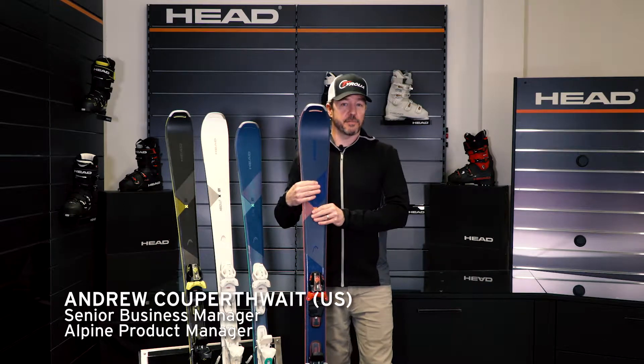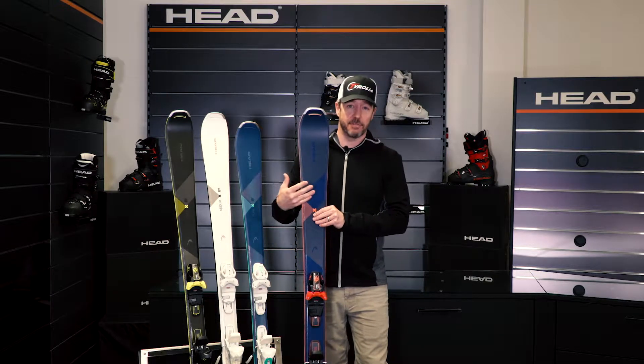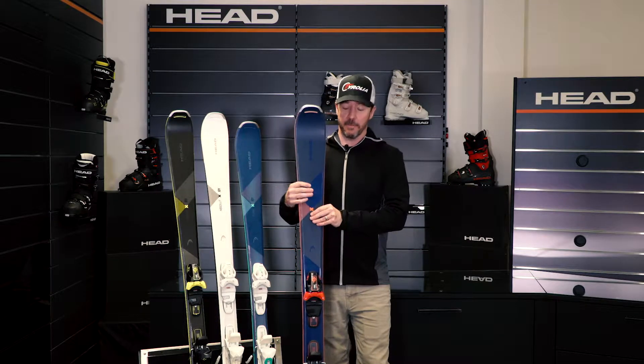The Total Joy is a ski that's for the athletic, expert, or advanced level skier that really wants to check out a variety of terrain and explore the whole mountain.